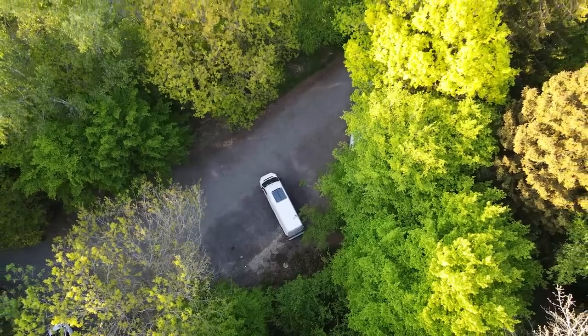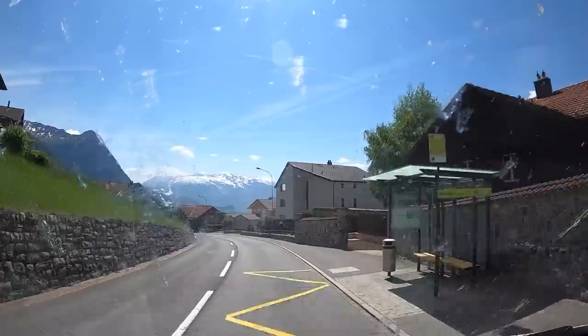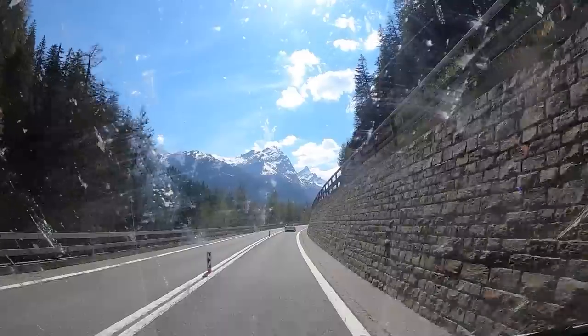We had traveled through France, Belgium, Luxembourg, Germany, Switzerland, Liechtenstein, and now we were driving over the Alps and finally entering Italy. Are these the most crazy roads you've ever driven on?